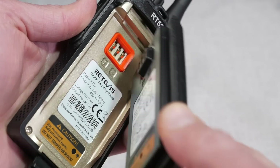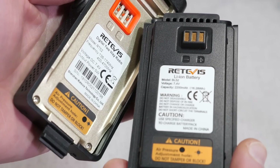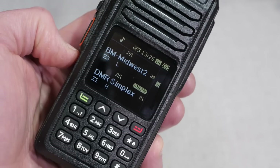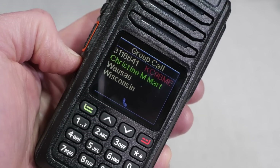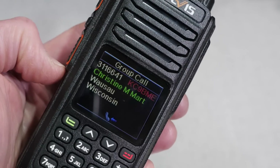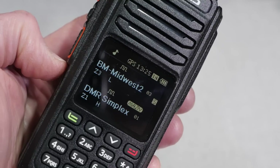The radio seems to be quite power efficient, even with the GPS function turned on. The RT52 has a 2200 mAh lithium-ion battery with a belt clip integrated on the battery. I left the radio on to monitor a DMR talk group and received about 24 hours of standby operation. Transmitting will shorten the battery life, but otherwise I'm pretty impressed. The radio also has a power save feature that when enabled will increase its standby time.